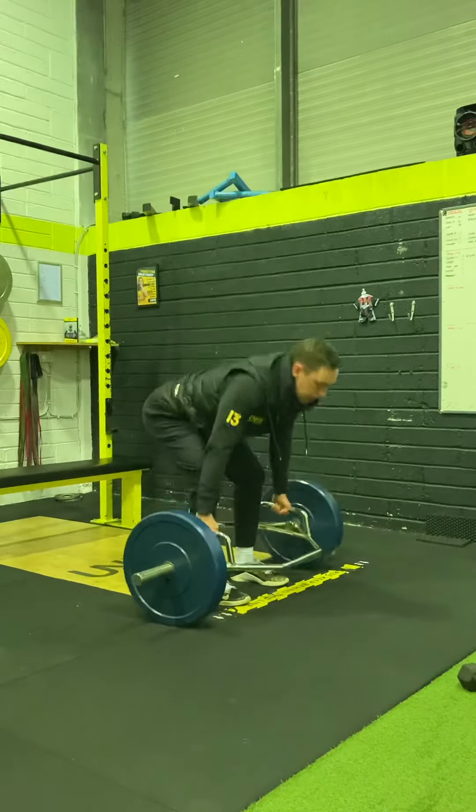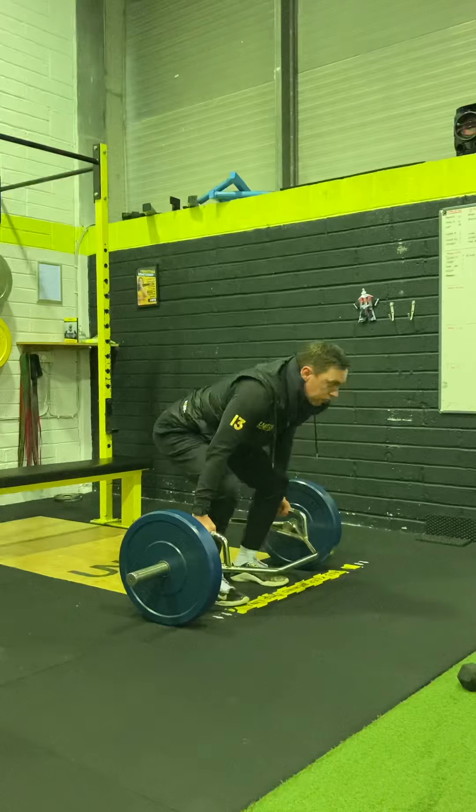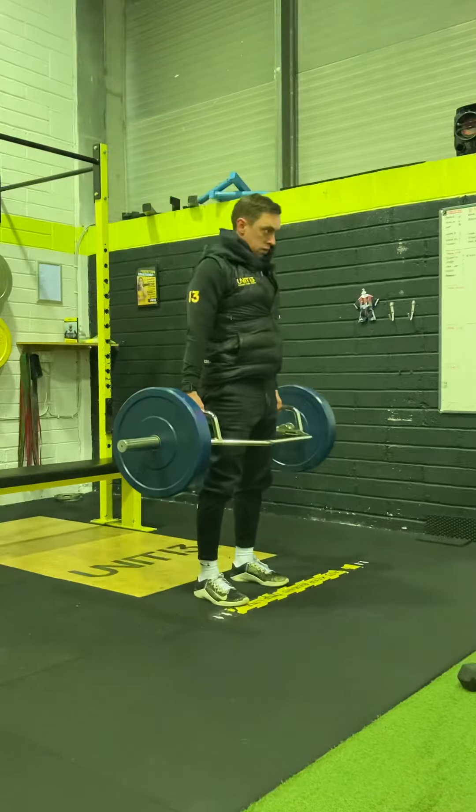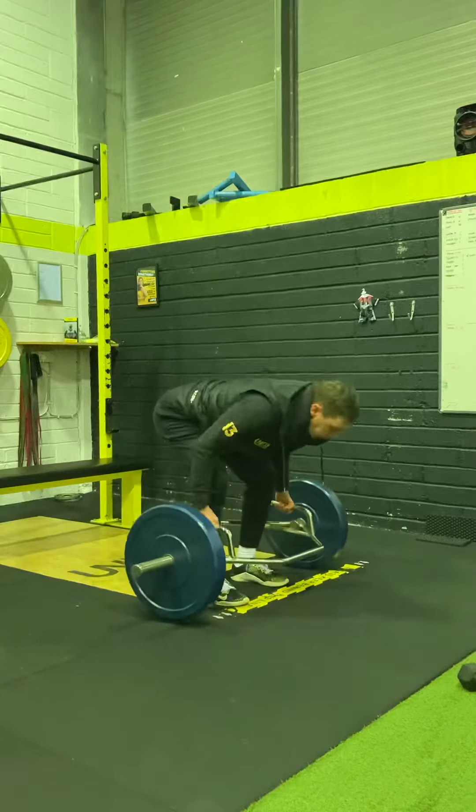As you can see, I'm lifting it literally one to two inches off the floor, feeling my hamstrings and glutes engage, bringing the hips through, then lowering back down.